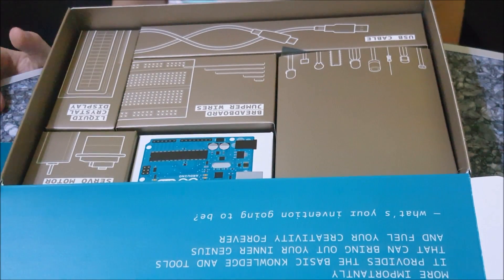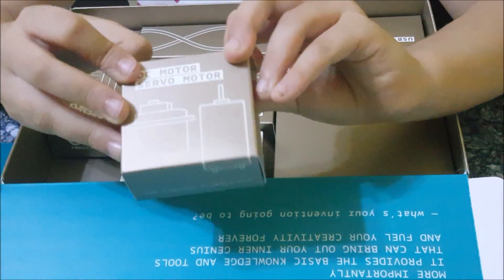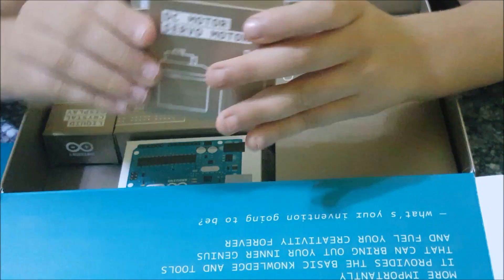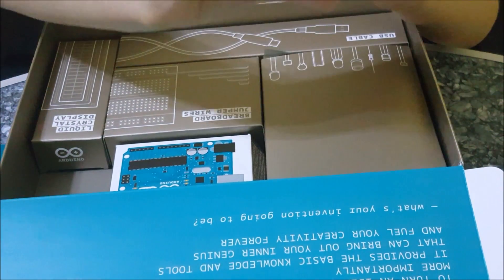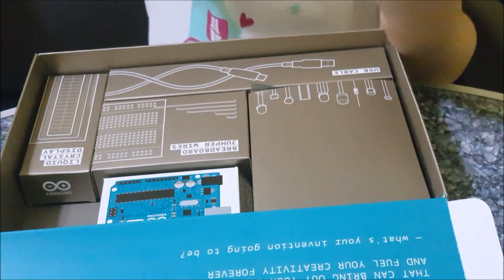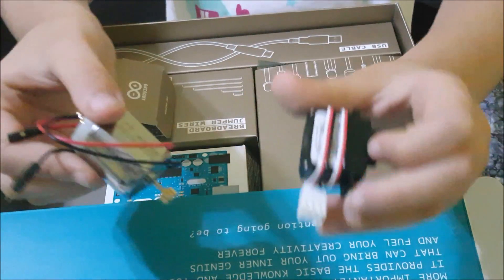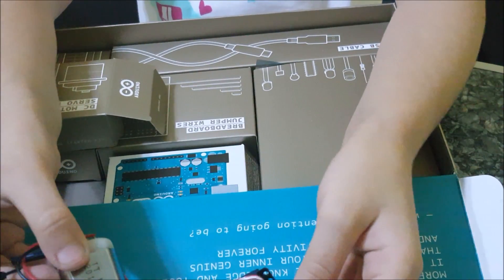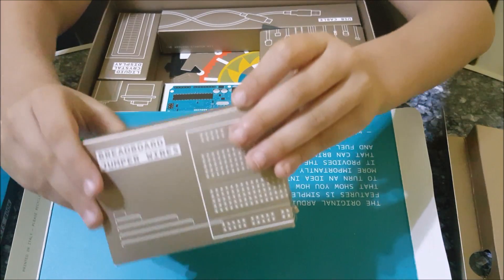Now let's get another one out. Here's the USB. This is the LED. These are the brick boards and jumper wires.